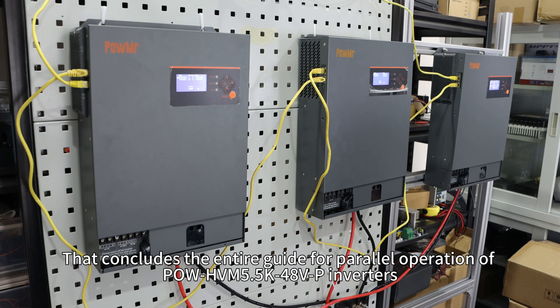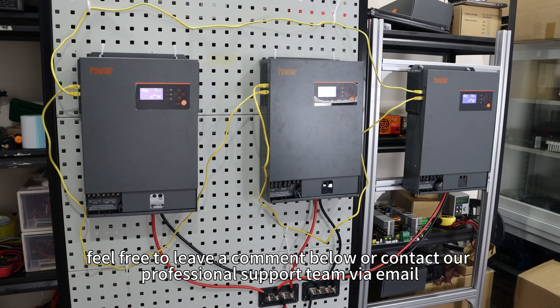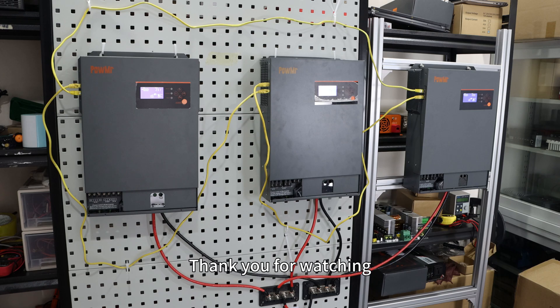That concludes the entire guide for parallel operation of the HVM 505K48VP inverters. If you encounter any issues during practical operations, feel free to leave a comment below or contact our professional support team via email. You can also visit our website to learn more about our solar products. Thank you for watching and see you in our next video.